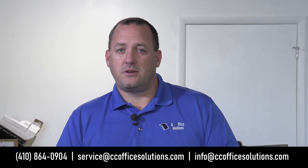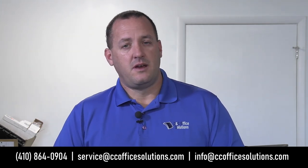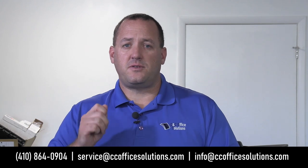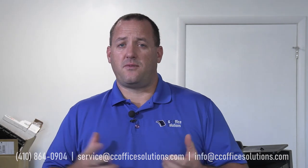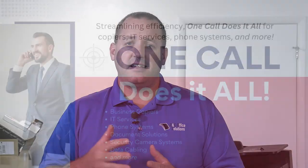If you have any questions about the video you just saw, give us a call at 410-864-0904. You can also email service at ccofficesolutions.com. For future video requests or inquiries about phones, copiers, IT support, camera systems, or data cabling, email info at ccofficesolutions.com and we'll get back to you right away.